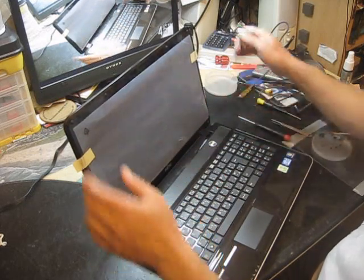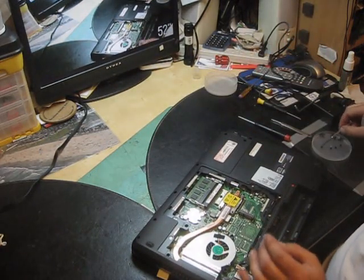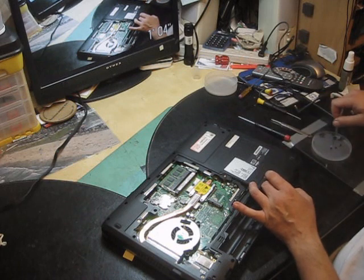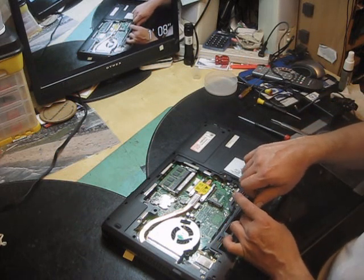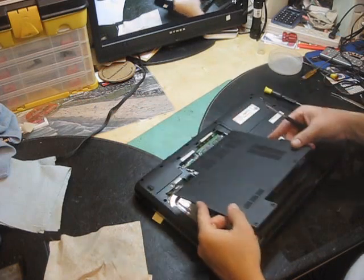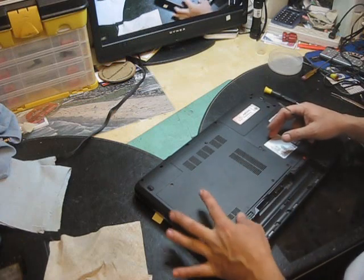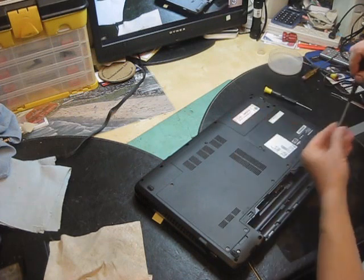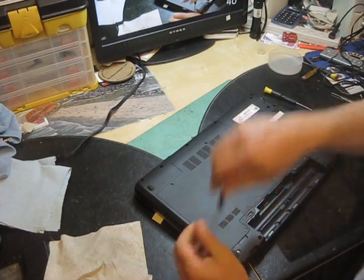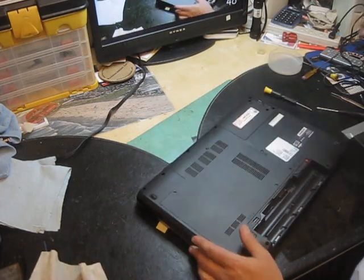Make sure everything is in place. Close it, flip it over again, and start replacing your screws. Make sure everything is back on. Now, without the battery, you can make your final test.